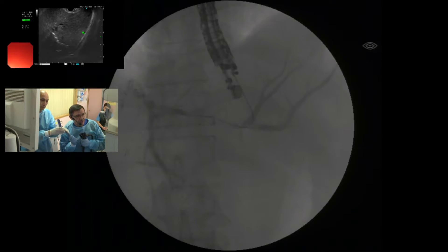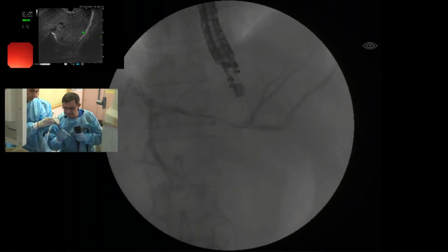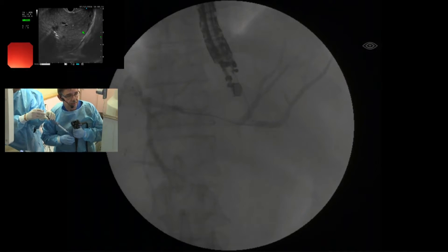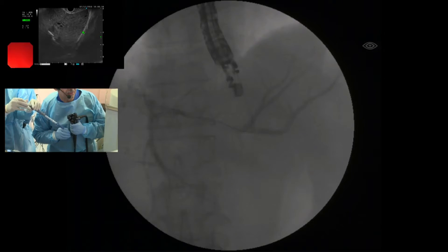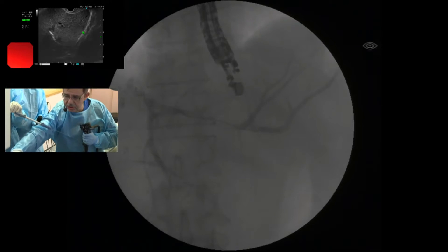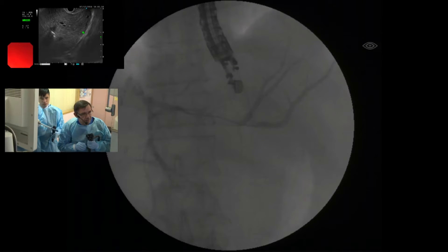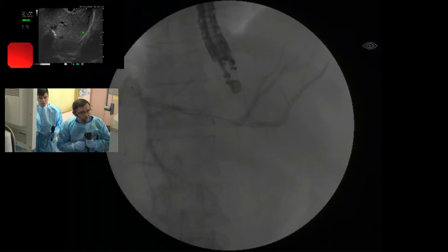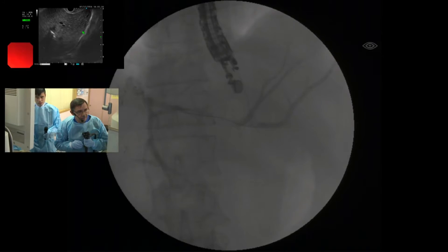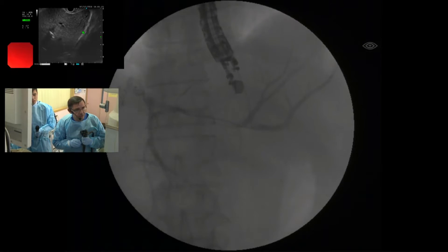Can someone hold the scope? I blocked the wire with my elevator — this is very important. Slowly — on the cystotome, you put this one. Okay, now we go.